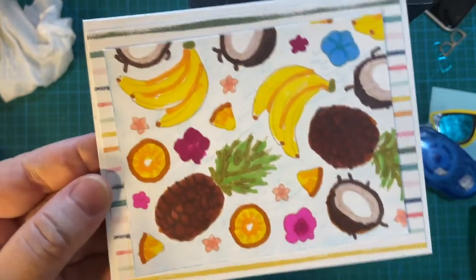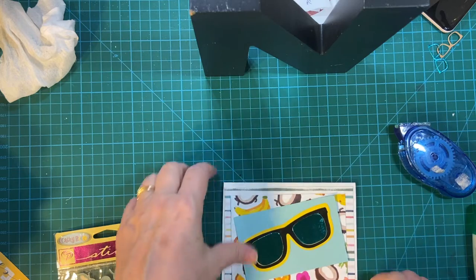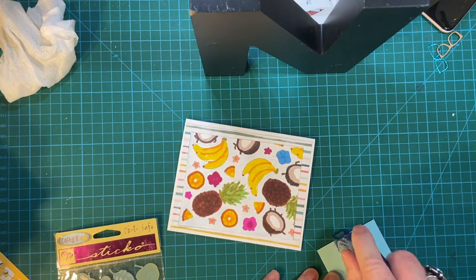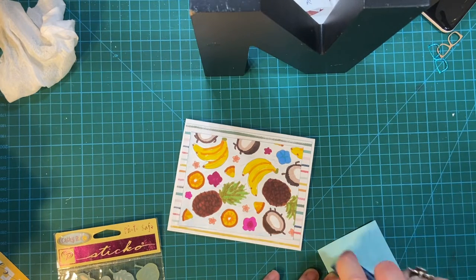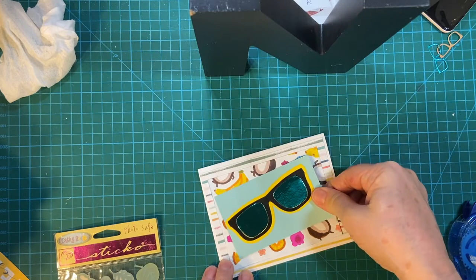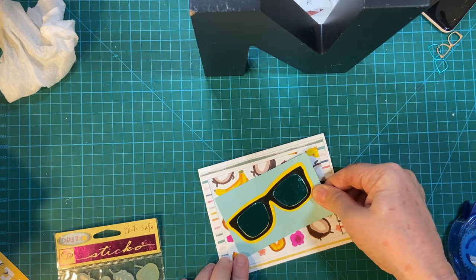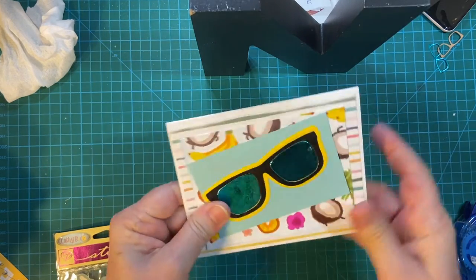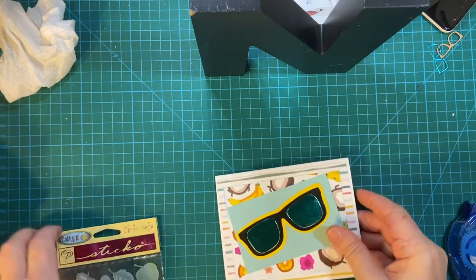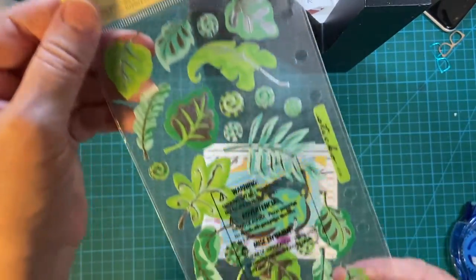That goes right in the middle — cute! And then our sunglass piece goes there in the middle. We can go ahead and angle this too, I think that'll look cute. Up a little bit, because I'm going to put a piece of ephemera on. So there's the outside of the card and we can decorate. These are pieces I've had for a while, but I think they're appropriate.